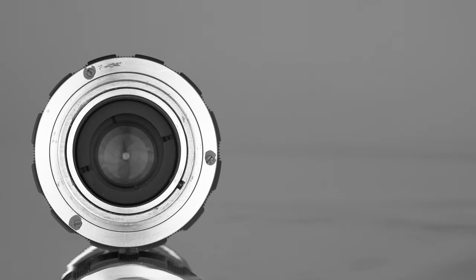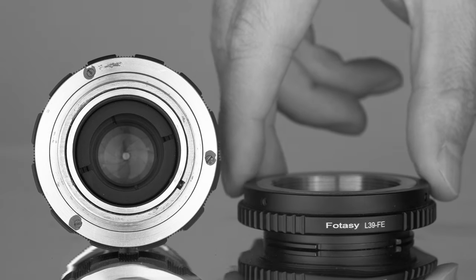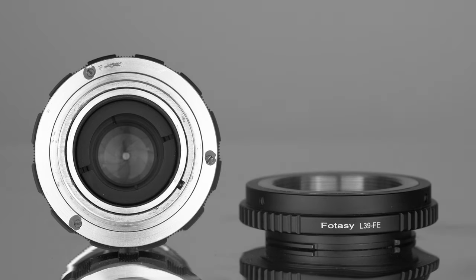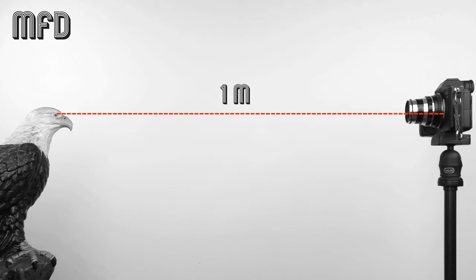On the back, this lens has a Leica thread mount, also known as L39. I used a cheap L39 to FE adapter in order to use this lens on my Sony camera. The minimum focusing distance from subject to film plane or sensor is one meter.